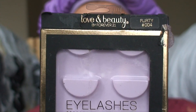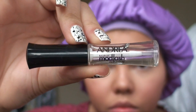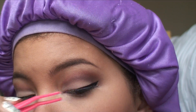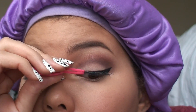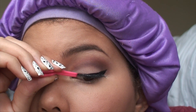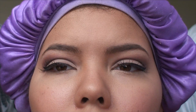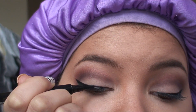Taking my Love and Beauty eyelashes by Forever 21 in the collection Flirty and my Andrea Mod Lash eyelash glue, I'm going to just apply my eyelashes. Then taking my liquid liner again, I'm going to just line above the lashes.